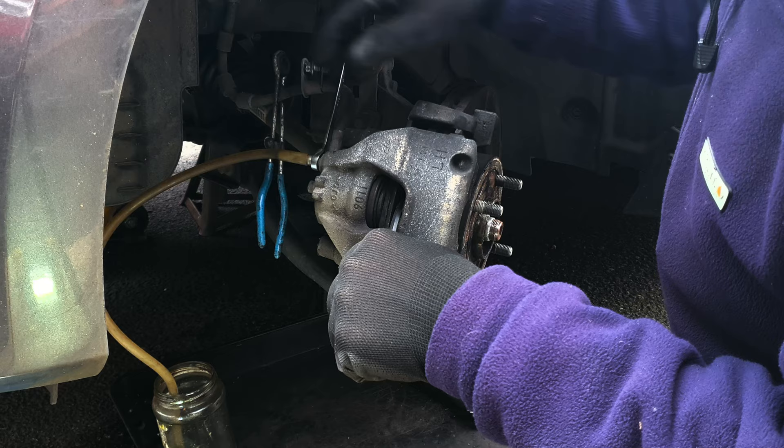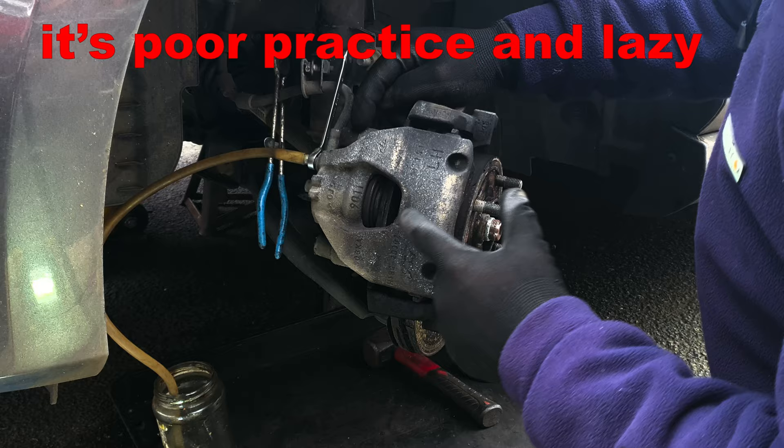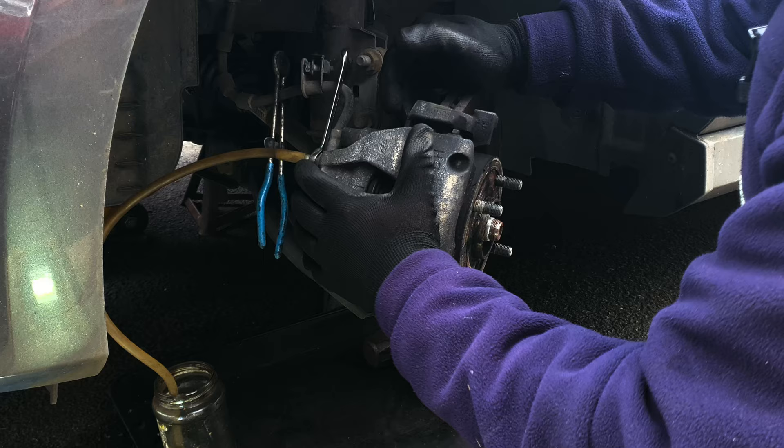Don't leave the bleed nipple closed and just push the fluid back up towards the master cylinder. There was a time when ABS systems could be wrecked by pumping fluid backwards through them. I think those days are long gone, but it's best practice to get rid of the fluid that's been at this end and then top up the master cylinder with fresh once we've finished. That way whenever you change the pads you're always renewing some of the fluid.